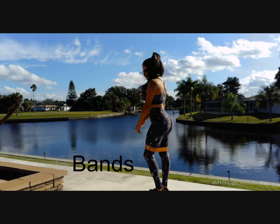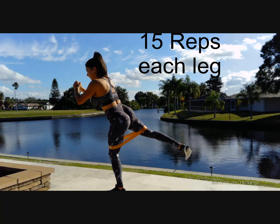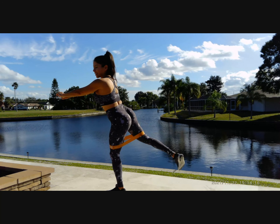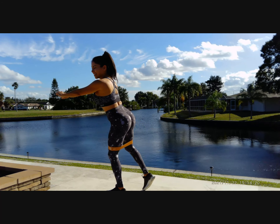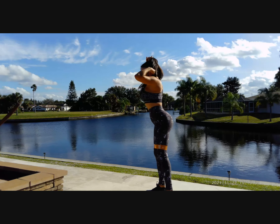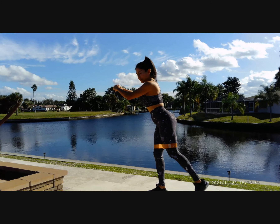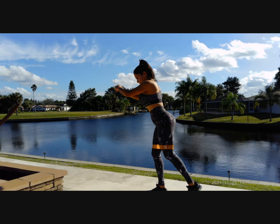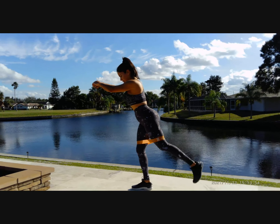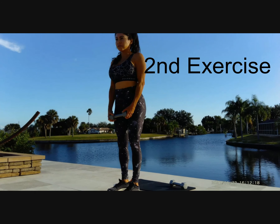For the first exercise we want to use the band. Put it over your knees and then push the leg to the back. We're going to do first with one leg — 15 repetitions. If you can, hold your body with a chair or a wall. Then pass to the other leg, also 15 repetitions. Always keep your body straight — it is important that you feel your glute getting warm and feel that burn.